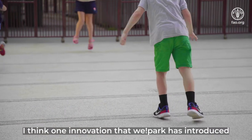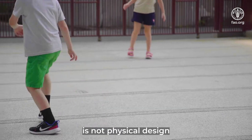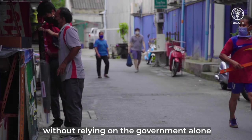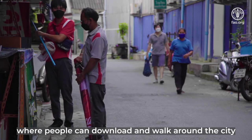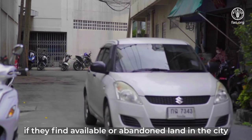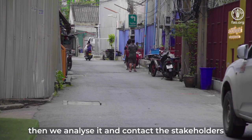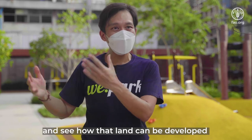One of the innovative things we have introduced is not about the physical design but about the mechanism and process — how people can design the park by themselves without relying on the government alone. We developed an application that people can download, then walk around the city, and if they find available or abandoned land, they can mark the locations and give us certain information. We then analyze what's going on, contact the stakeholders, and see how that land can be developed.